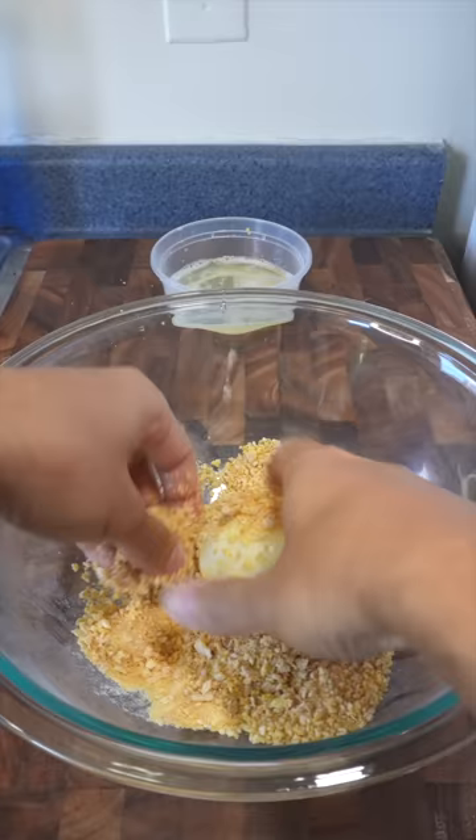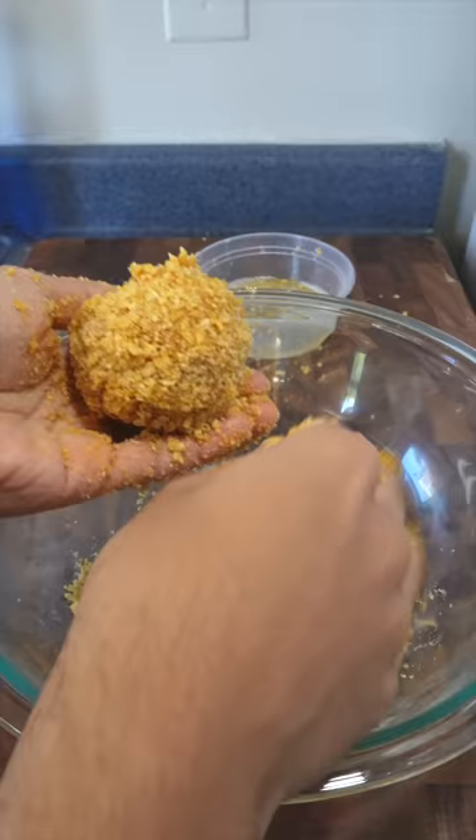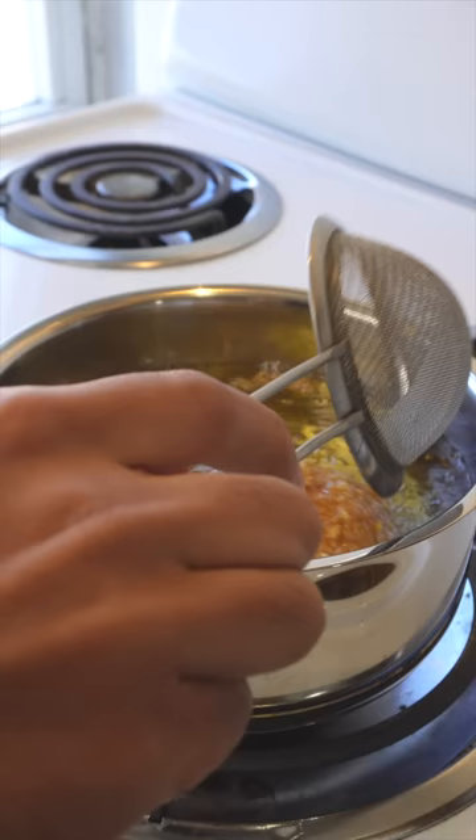Finally, coat the snowball in the egg whites and the cornflakes, and put it back in the freezer. Fry it at 350°F for 10 seconds and it's ready to eat. Oh, that's good — it's like ice cream but more like milk.